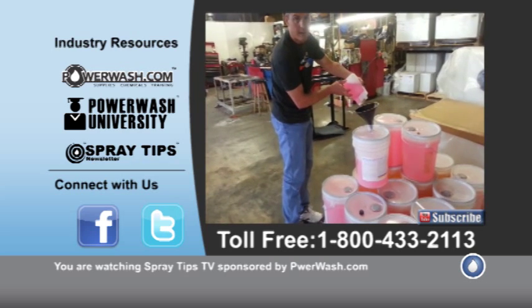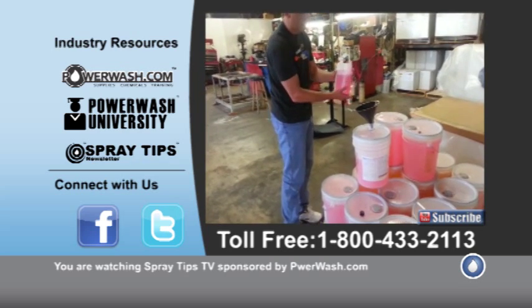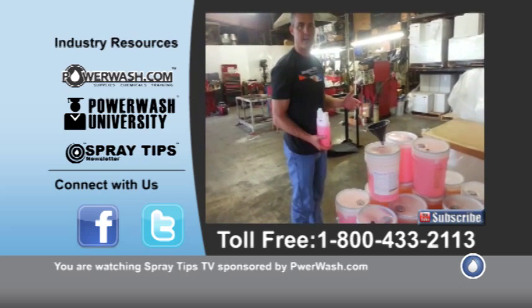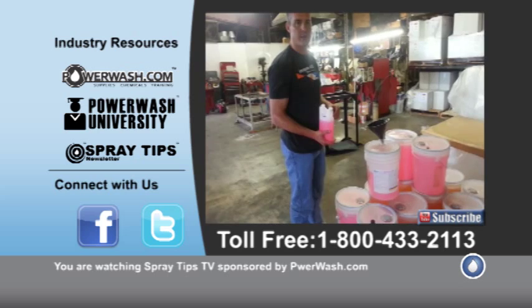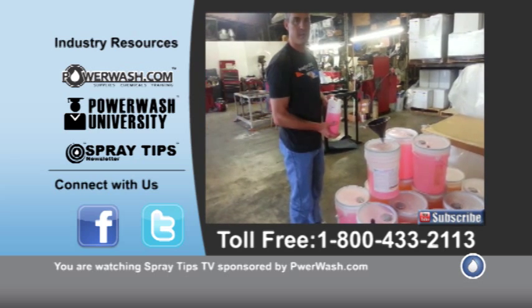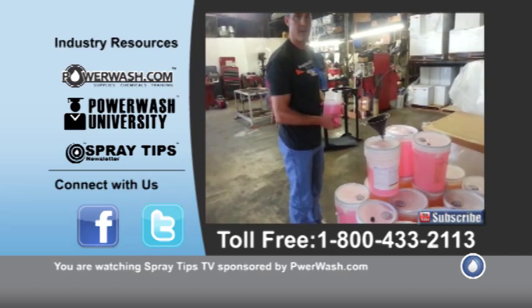And then you don't have it coming out and changing your ratios. Mike Hinderlighter with PowerWash.com. If we can help you guys out, give us a shout: 1-800-433-2113, or on the web at www.PowerWash.com. Thanks, guys. Have a great day.